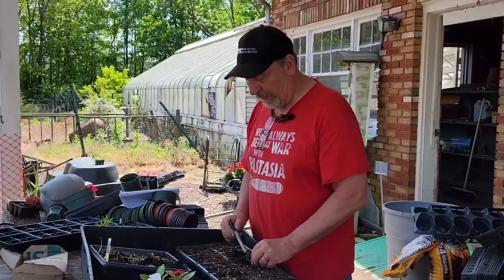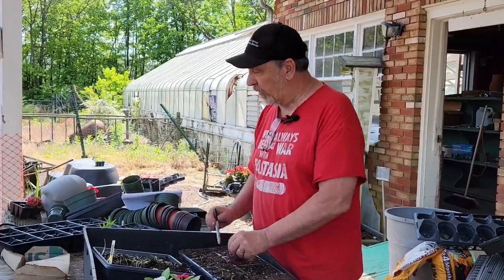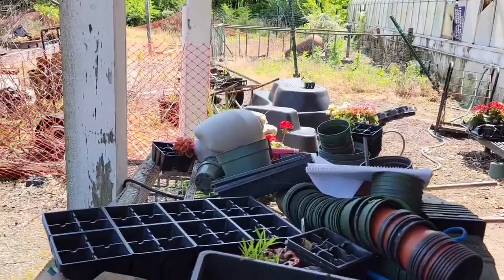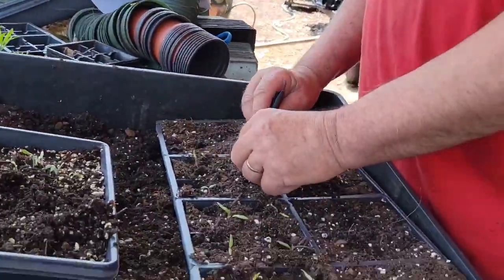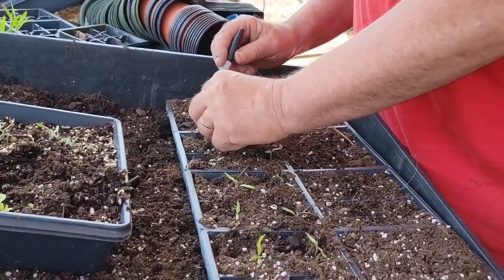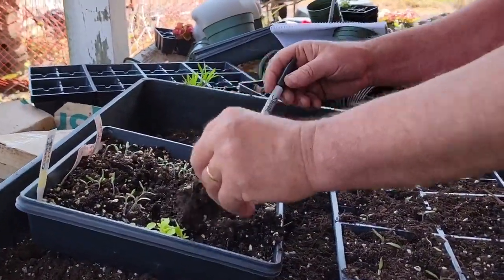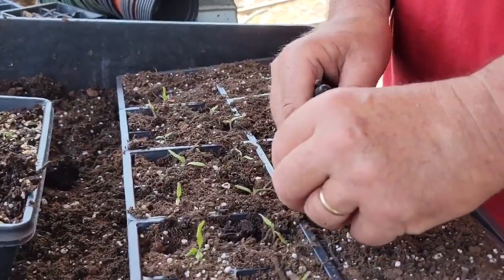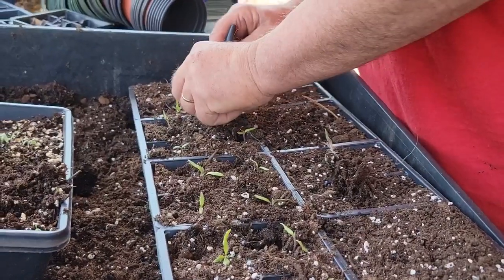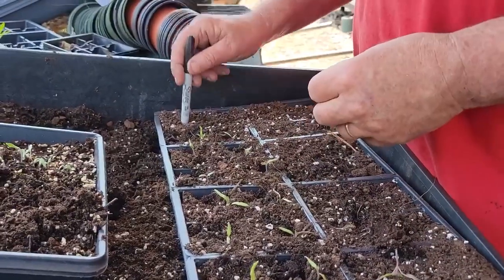Pretty much all the plants we do are done like this. Some things like basil we direct seed into the flats because it's so hard to transplant. But with tomatoes it's very easy — get them in, push the roots down carefully. You don't want to break the roots off. Work the soil underneath, pull them out carefully, try to shake off a little of the excess soil, pull them apart carefully, and right back into the ground. An important step is marking what's in the flat.